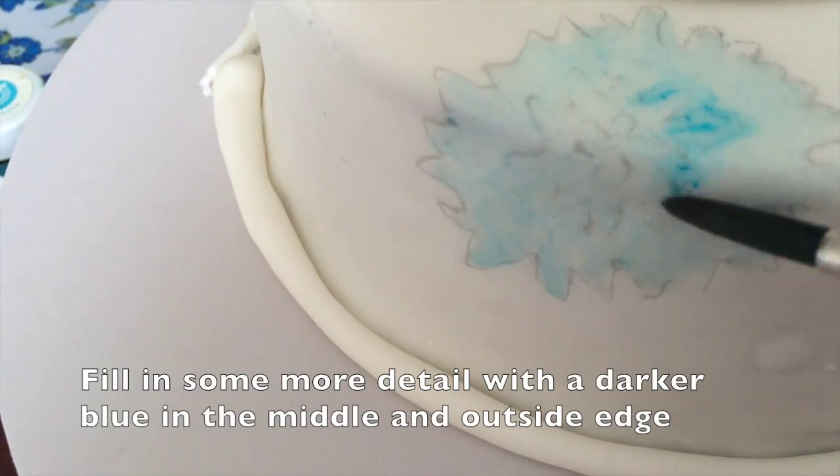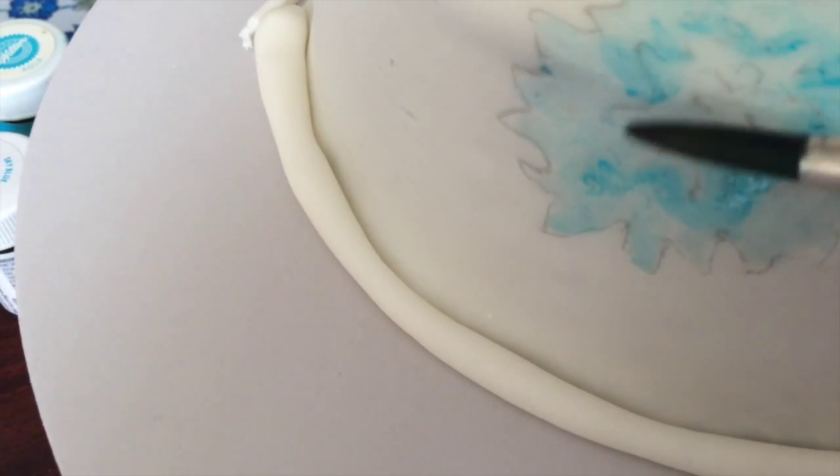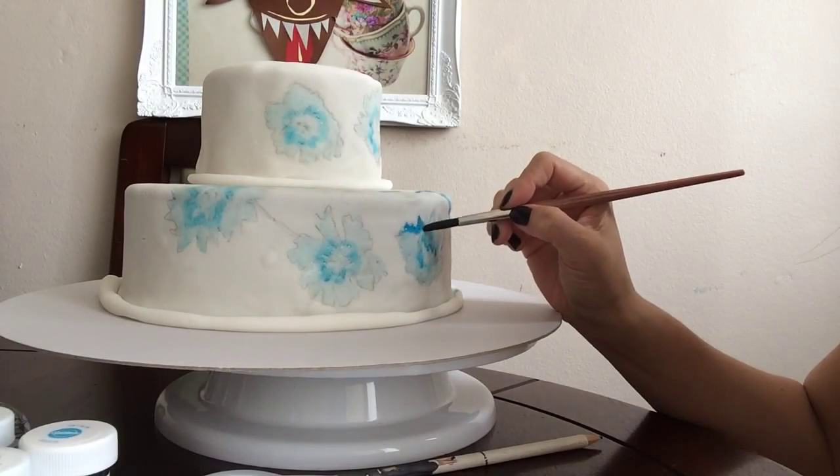Using another cavity in the palette, mix some water with more gel to make it a little bit darker, but not super dark. Then paint the outside of the flowers and some of the inside with this stronger colour.